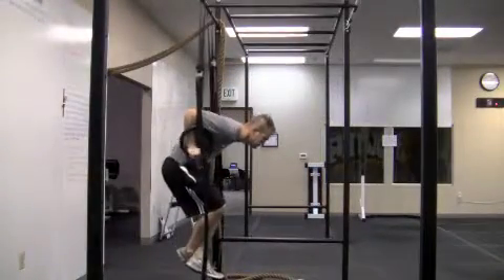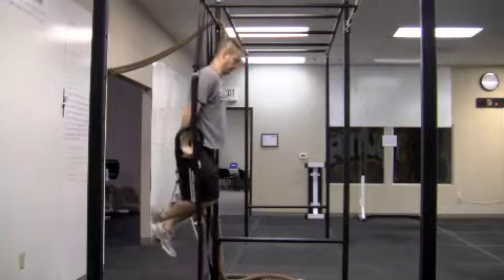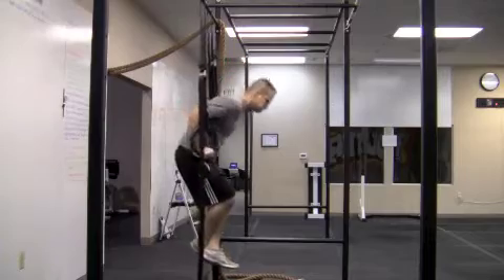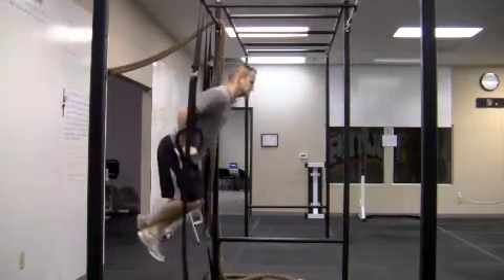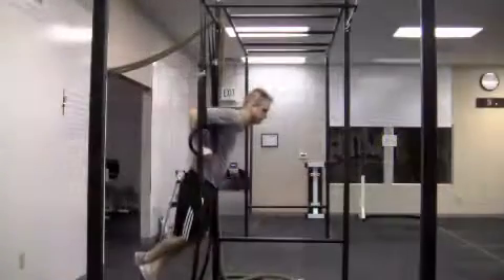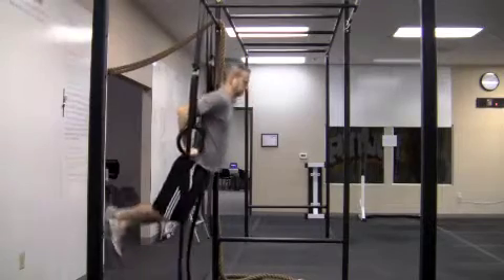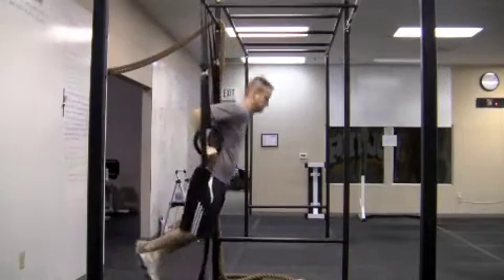Now on the ring dips, a really common fault that I see is a lot of times people's hips are not moving up and down with their shoulders. You can see here where my hips are almost completely stationary in this little shot, and my shoulders are moving all the way down to a full range of motion — that is in fact cheating the movement. If you want to call this RX, I want to see those hips moving up and down just as much as those shoulders are. It's going to take some shoulder mobility, but I want to see the shoulders below the elbows, full range of motion ring dips.